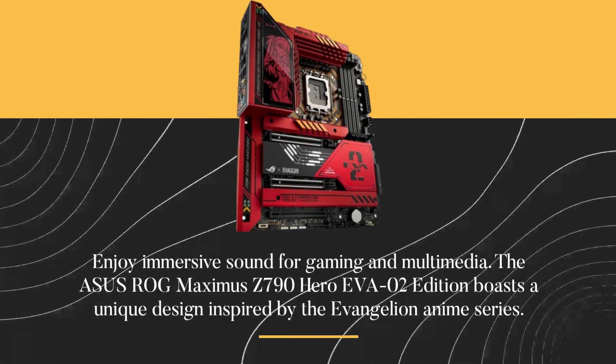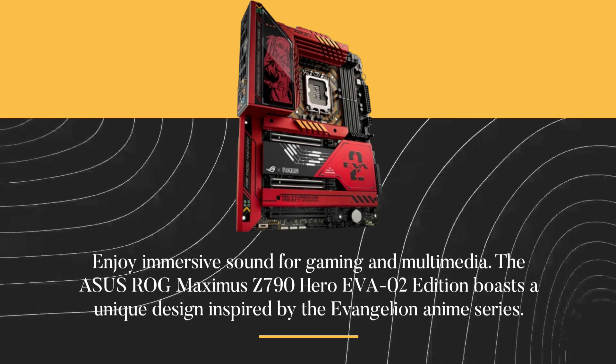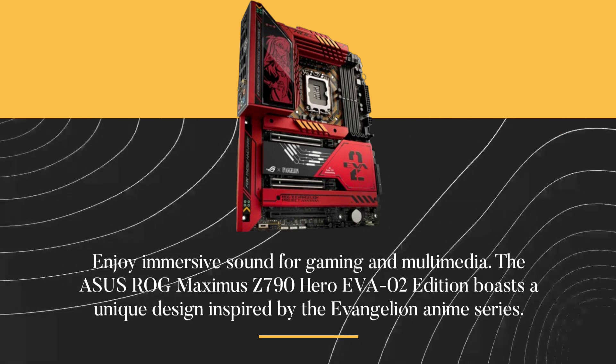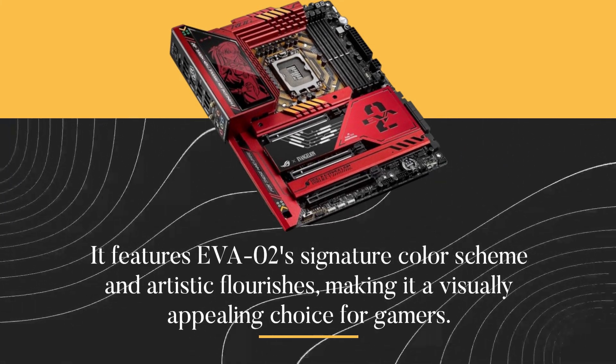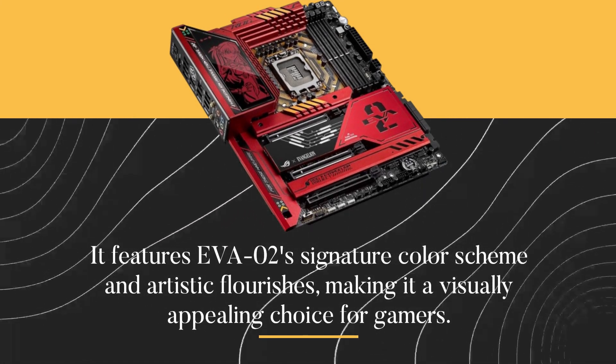The ASUS ROG Maximus Z790 Hero EVA-02 Edition boasts a unique design inspired by the Evangelion anime series. It features the EVA-02 signature color scheme and artistic flourishes, making it a visually appealing choice for gamers.